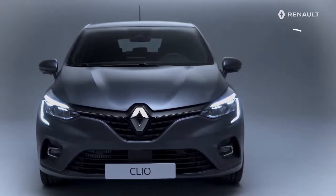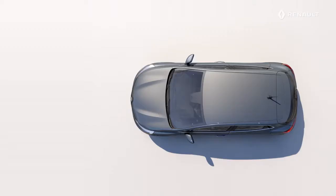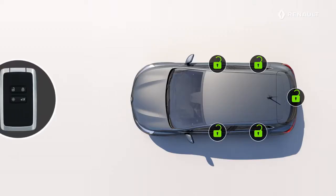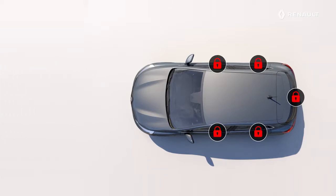Your new Renault Clio and its hands-free card will make your life easier. With the hands-free card in your pocket, simply approach or move away from your vehicle to unlock or lock the doors, including the fuel filler flap.